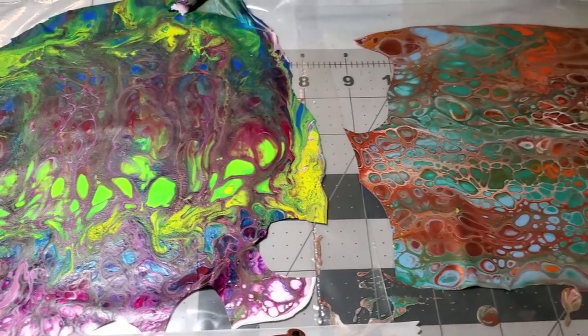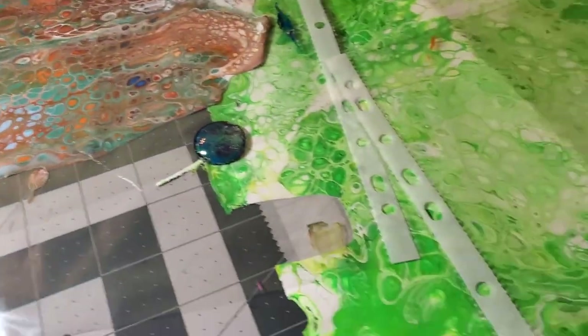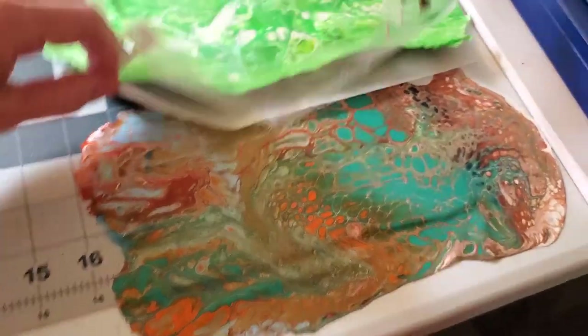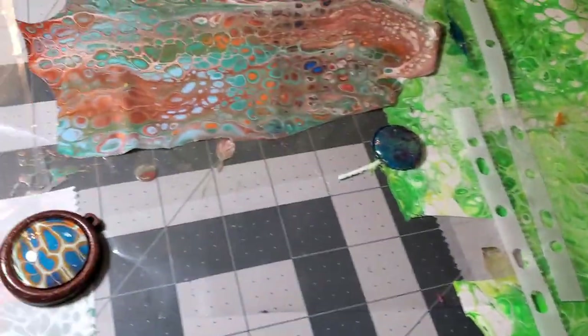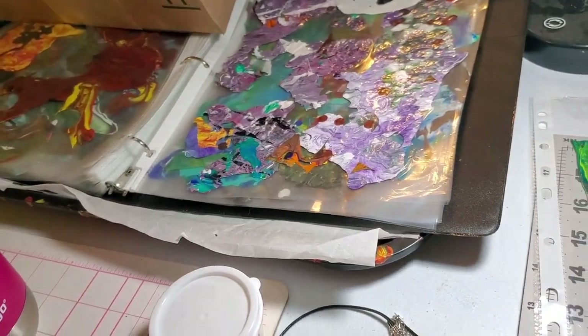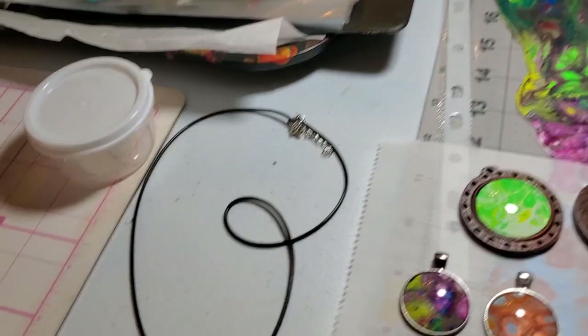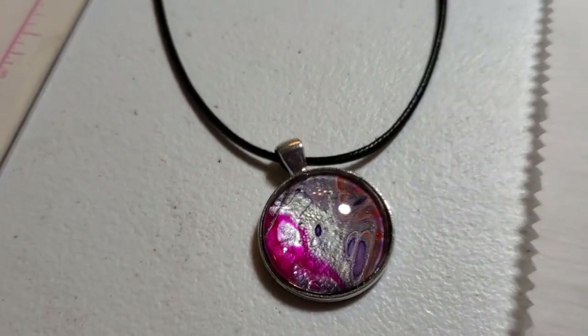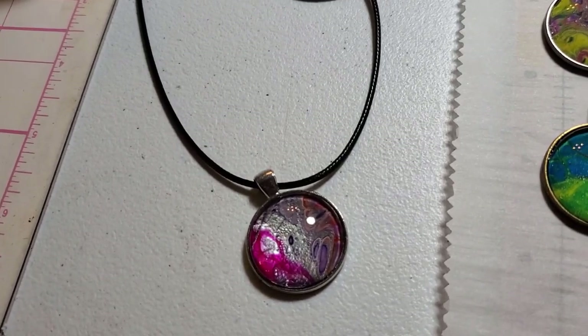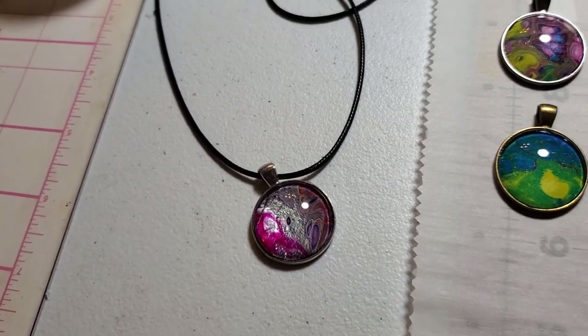Hey everybody! Some of the skins that I poured the other day have dried, got a few hanging out here, loving some of the patterns. The reason I had to make these instead of just using drippings was because I have a whole notebook full of drippings but none of them worked well for necklaces. This is the only pendant I had left after my last art show, so I needed to make some more.